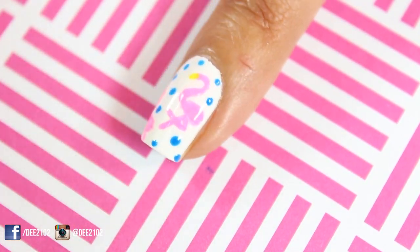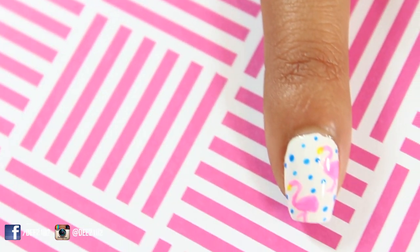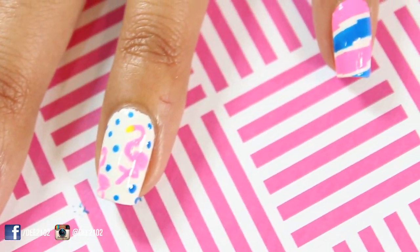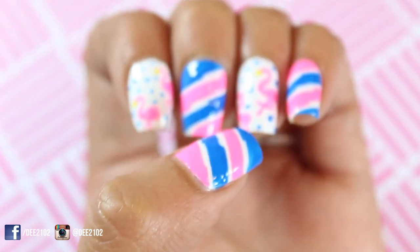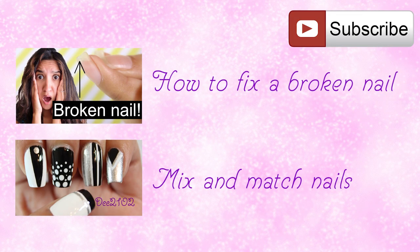Lastly, I added a top coat to all of my nails to protect my designs. Thank you so much for watching. I really hope you enjoyed this design. If you decide to recreate it, please don't forget to hashtag D2102. While you're still here, please subscribe and check out my two latest videos. Bye!